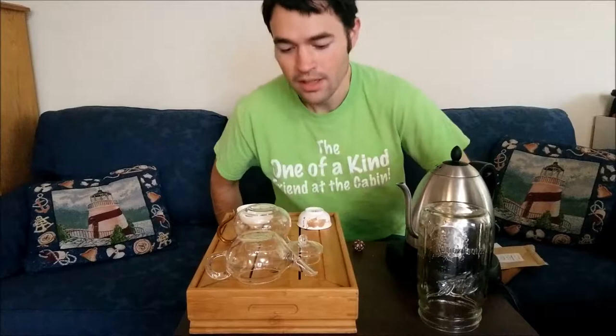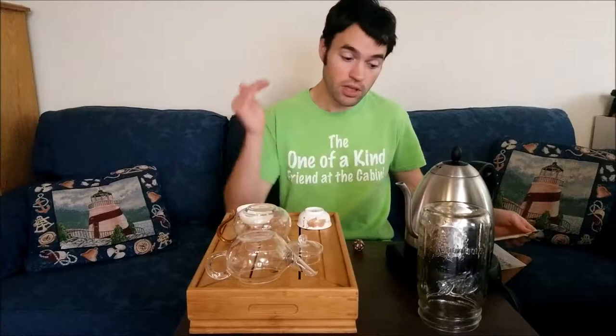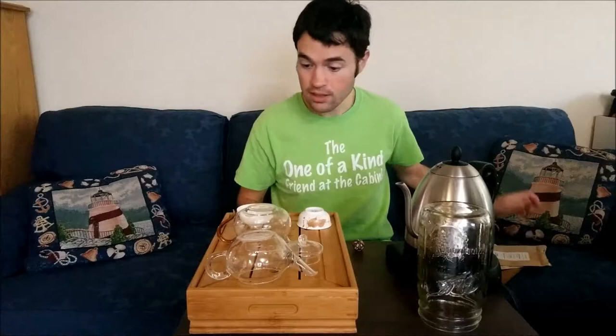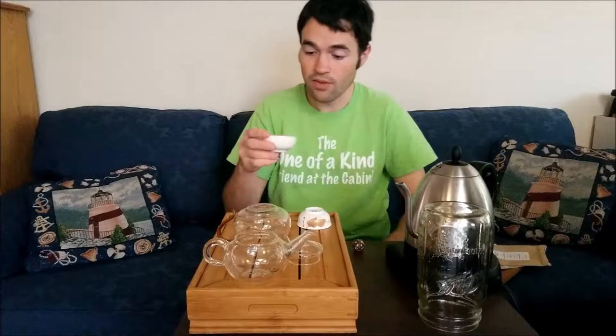As far as temperature, they recommended between 55 and 65. Mine can only go as low as 60, so I'll just do it right in the middle at 60, and for two minutes. The ratio they recommend is one gram per 30 milliliters. This vessel is 200ml up to the neck, so I've got 6.7 grams.